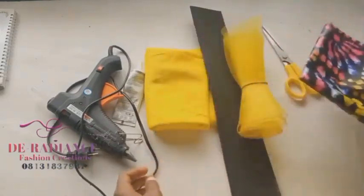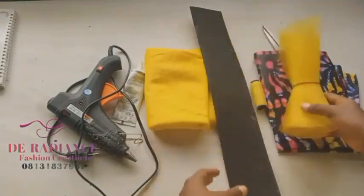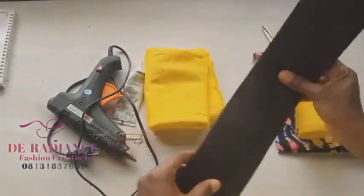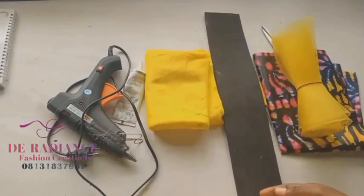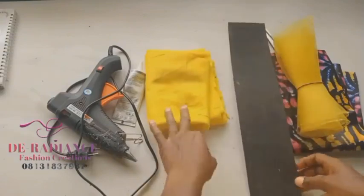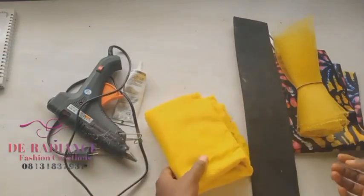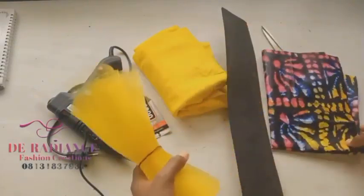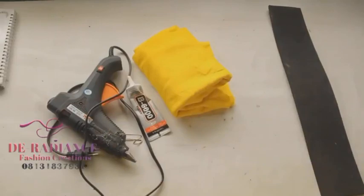I'll be using two yards of interfacing to finish it, in case my fabric is not too thick and not flexible. I'll be using a marker for cutting out. A quarter yard is going to be enough — you can even get two to three Zara cups from that quarter. I'll be using crepe fabric; you can also use satin. I'll need hot glue, scissors, and a table. If there are any other materials needed during production, I'll let you know.